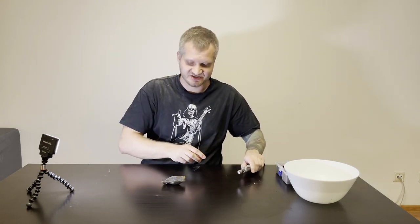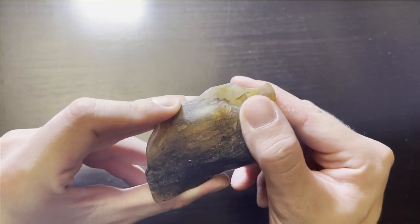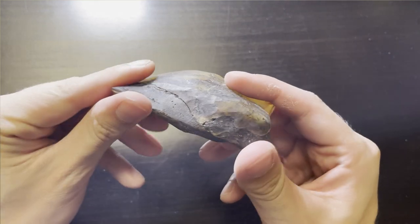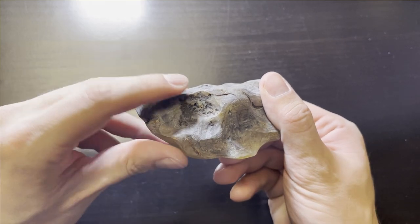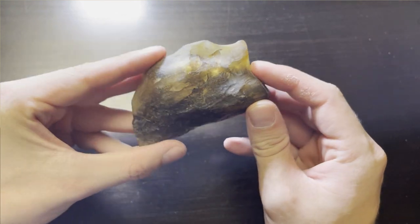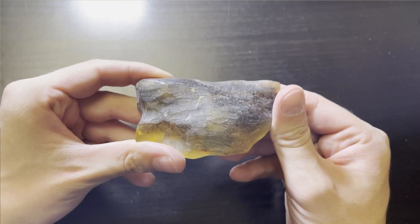I'm now changing to 600 grit to remove all the scratches from the piece. Before I do that, let's take a look at how it looks — this piece was rough because there's a lot of wood inside, and not just wood, there's wood and sand. It's not easy to remove all that, and most of it will stay inside. It still looks like an ugly potato, not gonna lie, but I'm hoping it will look decent when I finish.